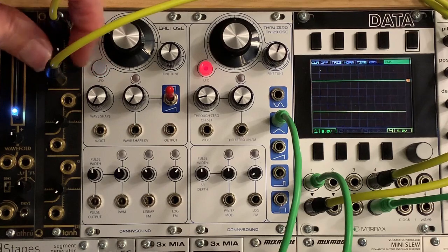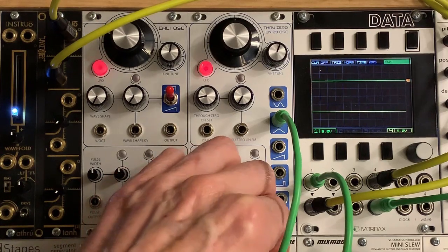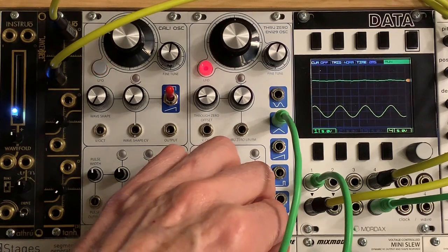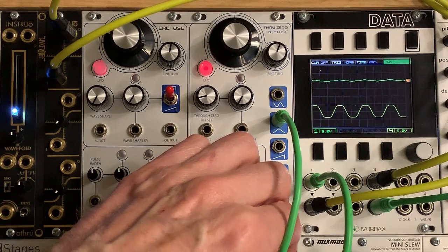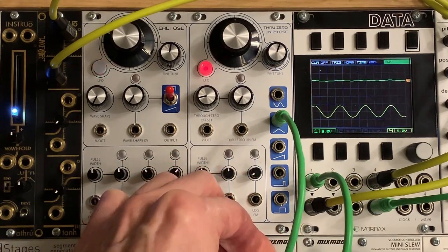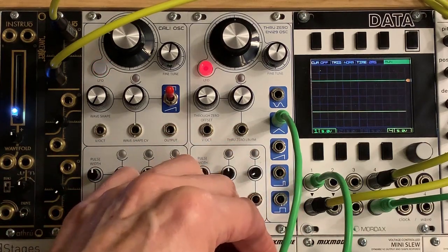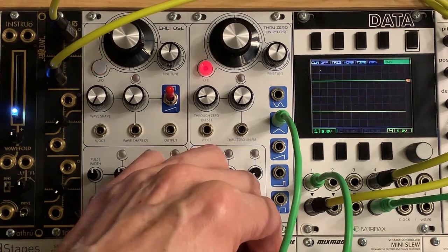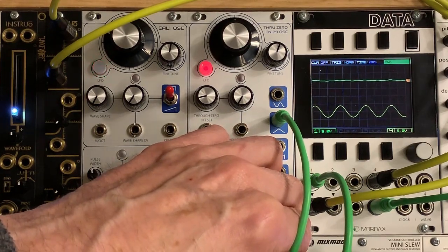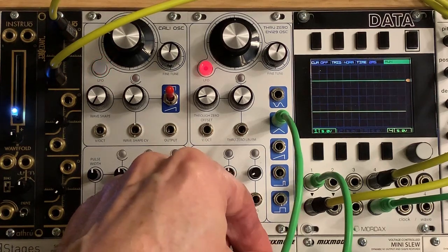But here's an interesting thing. Let's say I turn up the control all the way on the Instruel, and then I start bringing up the level. Notice how low the input is — the green trace — and how it's being amplified significantly, so it's expanding this level.